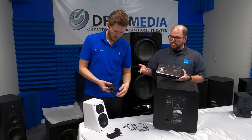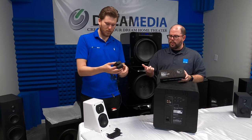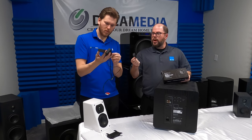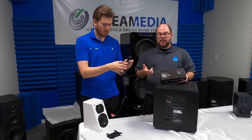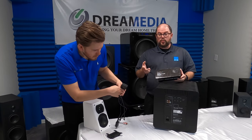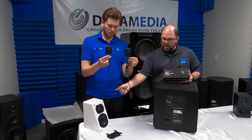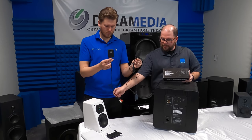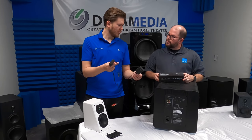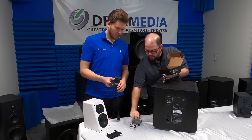What you get in the box: you get a transmitter and a receiver, which Zach's got right here in his hands. Power for them, which is a micro USB cord with a USB cable. There are also USB power blocks for each of them. So you don't have to worry about running a separate cord — just plug it in via USB like you would a phone. It also comes with two pairs of cables: one mono cable to use for a subwoofer, and a left and right stereo cable. So you get two mono cords and two stereo cords.